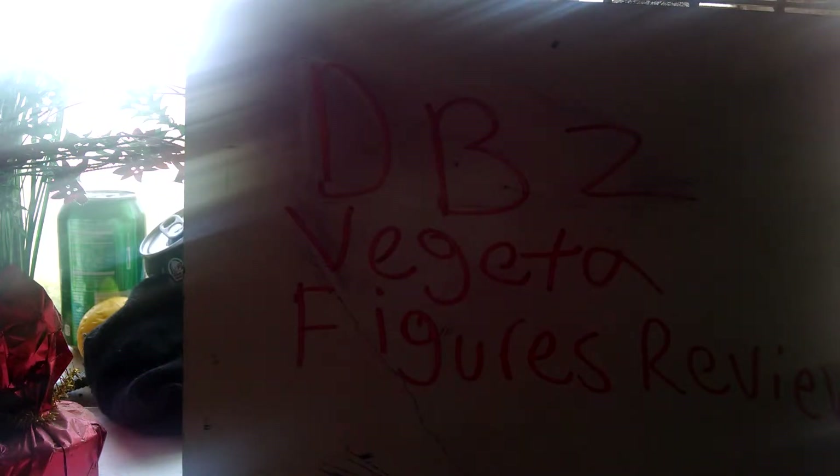I'm going to do a review on all my Vegeta things, just like how I did on all the Gokus I had. So I'm going to do a review on Vegeta. Let's start with this video.